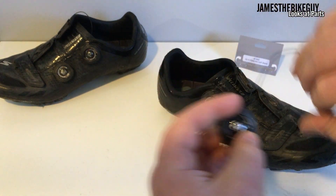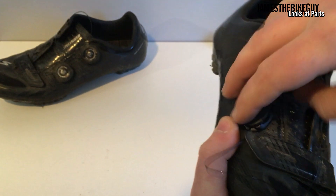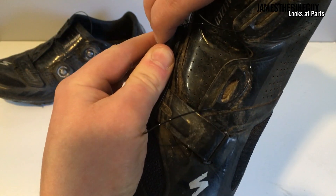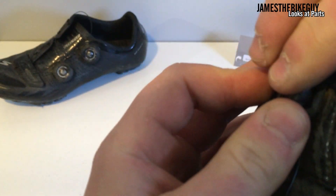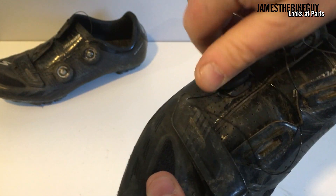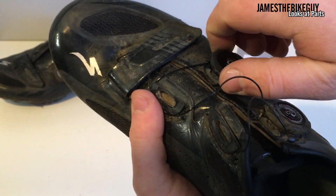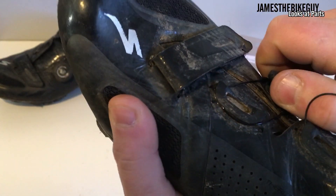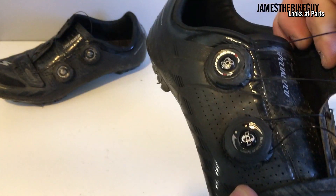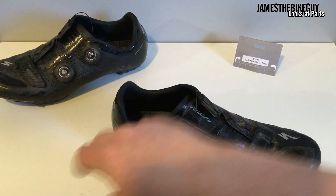All you have to do is undo the BOA strap that comes with it. On a Specialized shoe you just hook the back end right there, and once you get that hooked, press straight down — you hear that little snap — and now we're in place. Just hold your thumb right over where it needs to slip into, and with a little bit of tightening, boom, it pops right in.